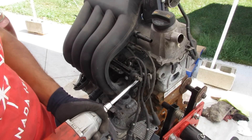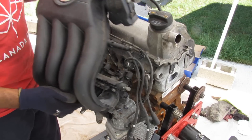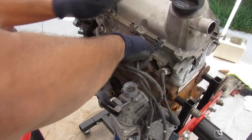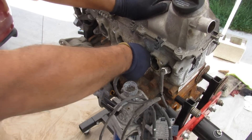We're going to begin this teardown by removing all the intake manifold bolts and removing the intake. Next up we're going to remove all these wires that connect the spark plugs. This is some really old technology — how are you supposed to do this with the intake manifold in the way?